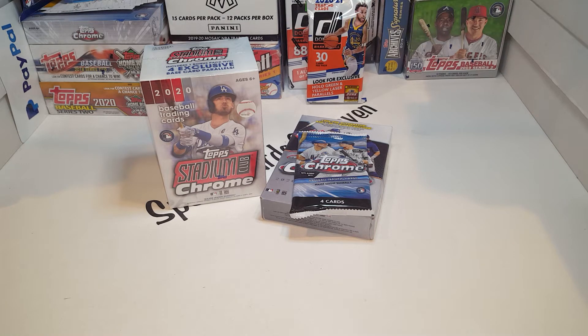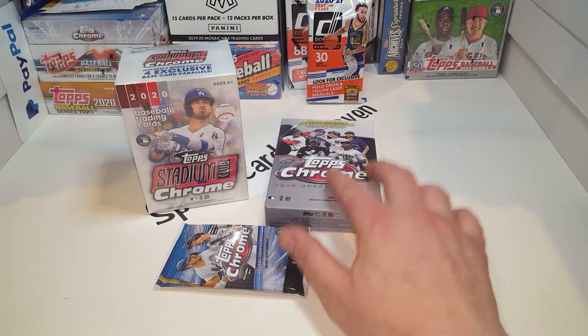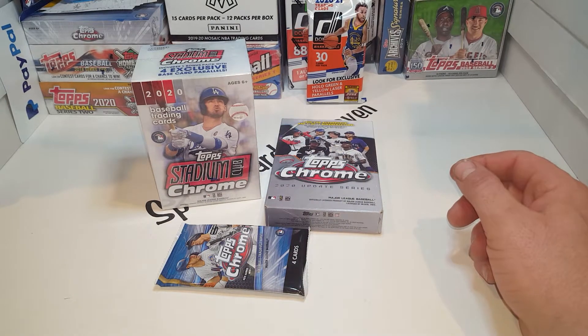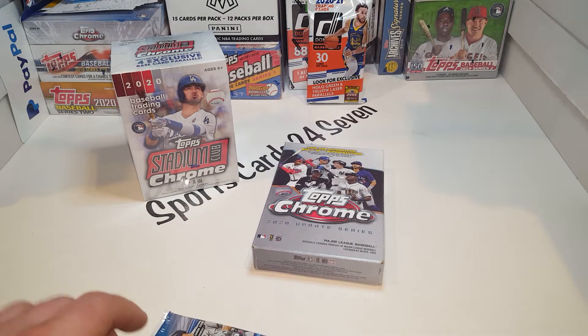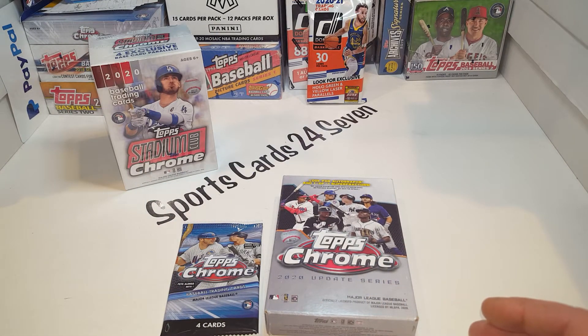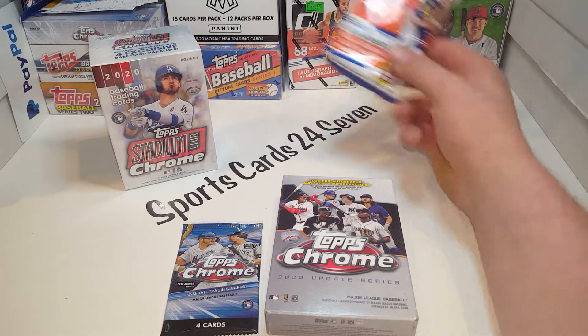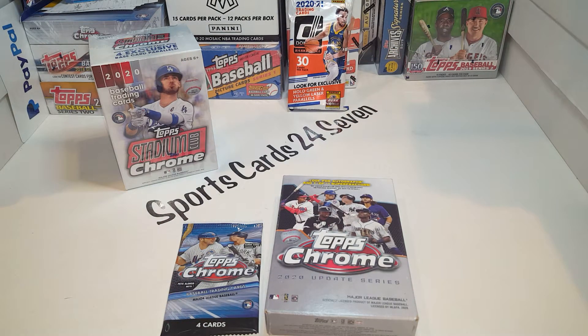Welcome back everyone, this is Sports Cards 24/7. We got a shiny chrome day - we're gonna rip a little bit of this and a little bit of that. I got one pack of 2020 Chrome Update and Stadium Club. My buddy Jason is gonna go ahead and open this last, and I'm going to bust into this first. Thank you to everyone still supporting the channel - we're at 460 subs. If you have not subscribed, please do. I'm really excited to feature a new giveaway coming up - I will be posting the information Monday, and this fat pack back here, we're going to give that away. I'll throw in a couple other packs for prizes, so please stay tuned.